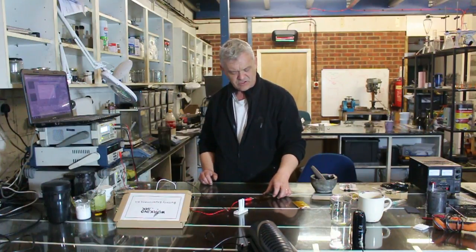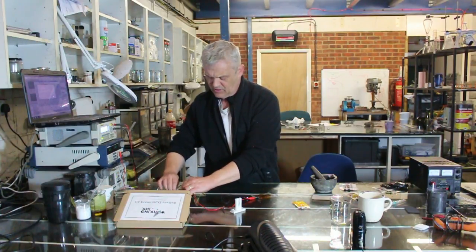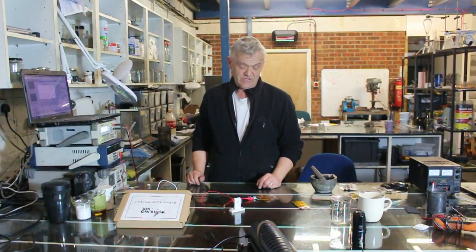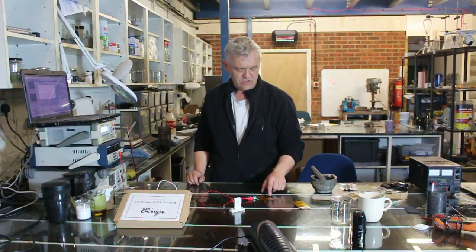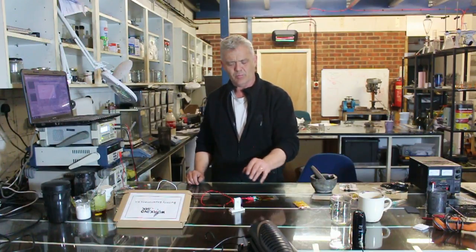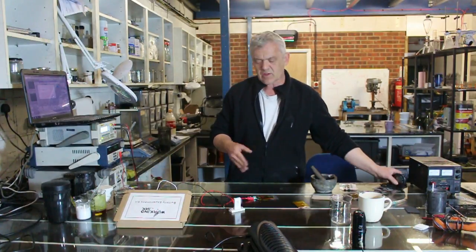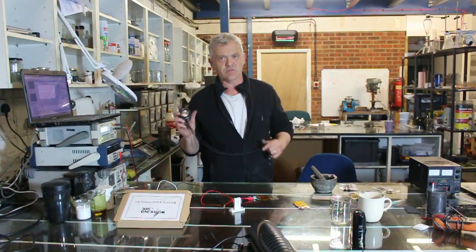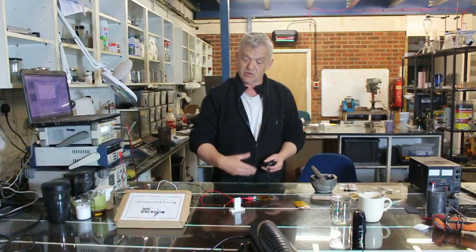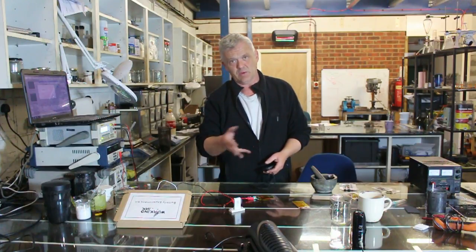We've got a supercapacitor here - it's on charge at the moment. If I turn that charge off, I can connect it up and it gives a nice visual. That'll spin around for absolutely ages - it's quite impressive because this supercapacitor is basically two centimetres by four centimetres and it will power that little motor for quite a long time. While you're doing that, grab yourself a stopwatch to give you an idea of how long that motor will run if you don't have other measuring equipment. You can still get an idea of how much power is being put through that motor.